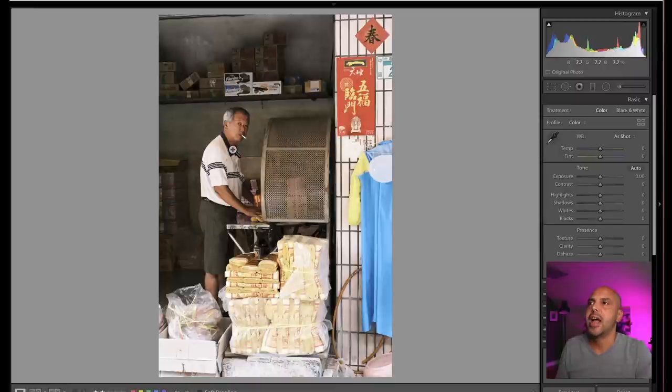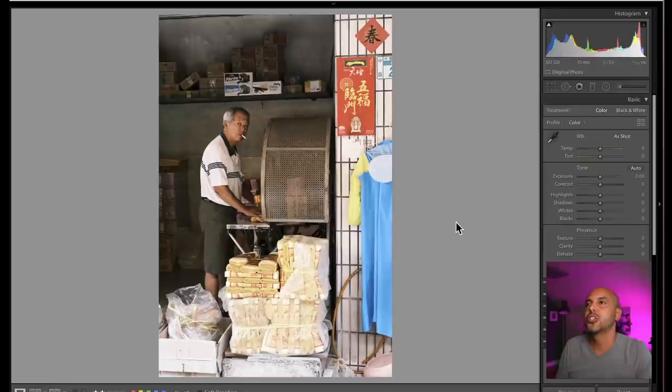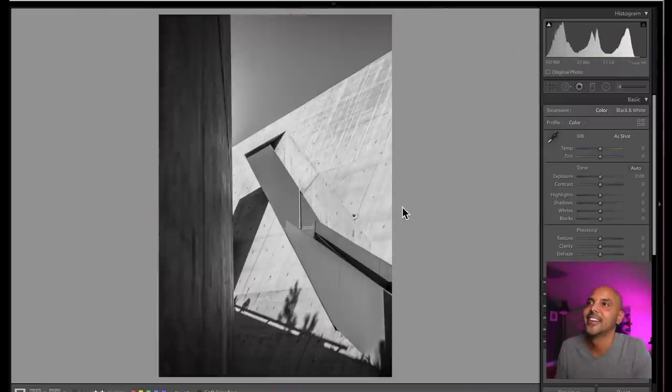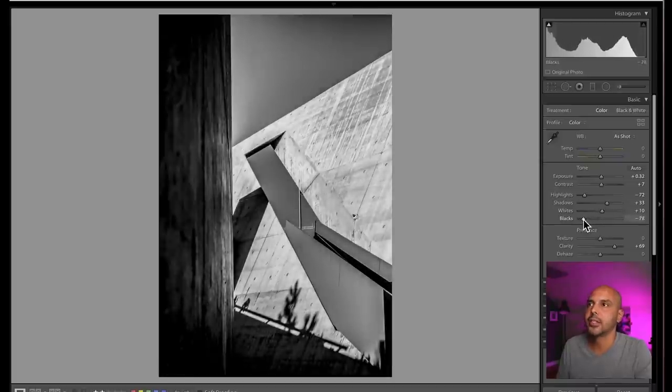This is a quick grab of the guy and he is kind of in a rule of thirds already — so this composition works. What is this? Nice. Auto auto — I'm not editing your photos; I'm just looking at blacks and whites.